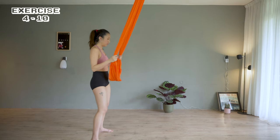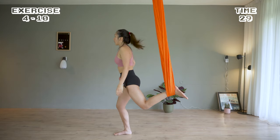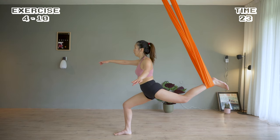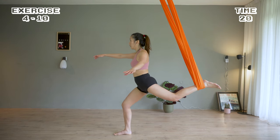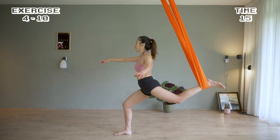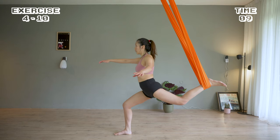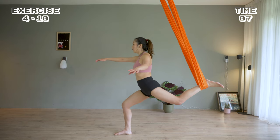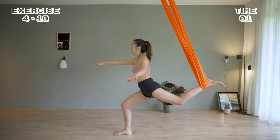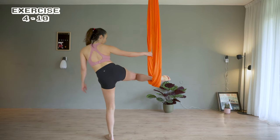Get ready for the next one. Place your left foot in the hammock, kick it back to get into a lunge position. Pulse for 30 seconds. Switch legs — right foot in the hammock — and pulse.